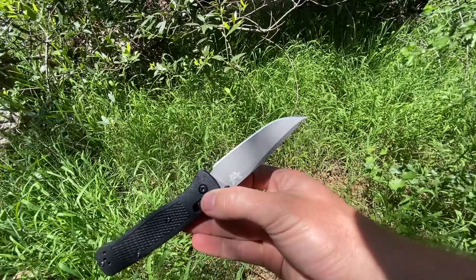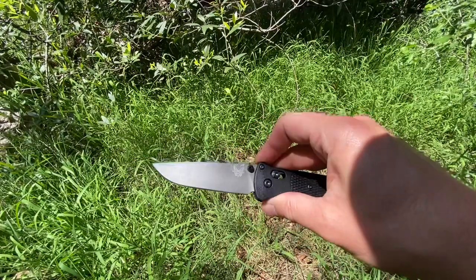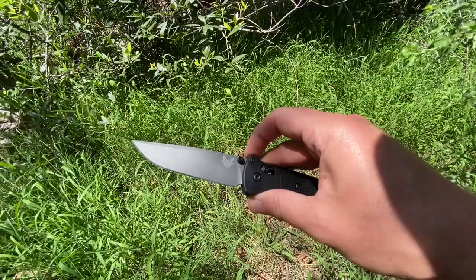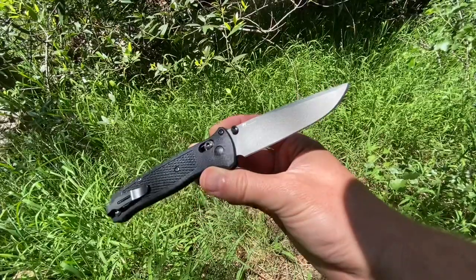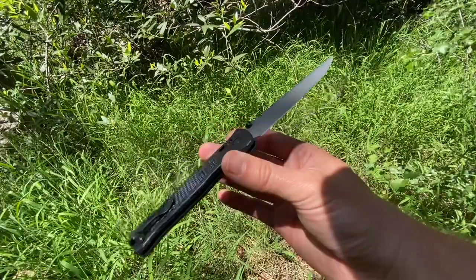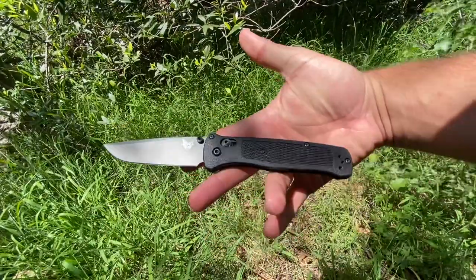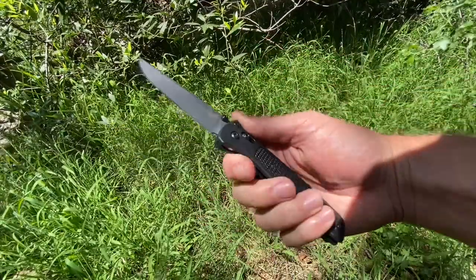The blade profile — since it's reground to a drop point — I love. This just feels like a slightly larger Bug Out blade, and it's in 3V, which I love. S30V is pretty vanilla at this point in my opinion, so having essentially a slightly enhanced Bug Out with 3V blade steel is pretty cool to me. I'm really digging it.